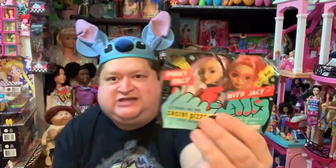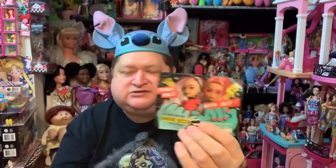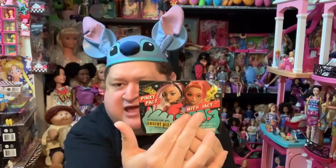Let me show you what she came with. She does come with her little booklet, which talks about her — she really is passionate about pizza. She's good at making or eating pizza and fixing things. She needs practice playing her guitar; she loves to play, but she says everybody does not love to hear her. And she can't even be on time — girls got an issue being on time. She has a pinky pact with JC, so out of the crew these two are really best friends out of all five of the girls.